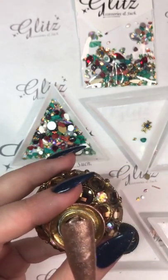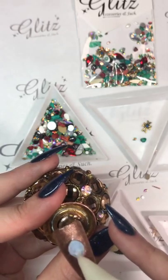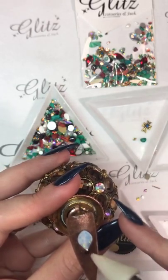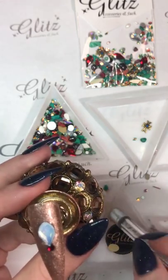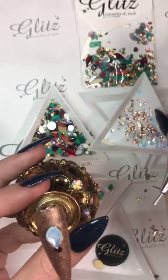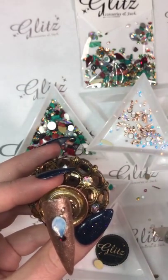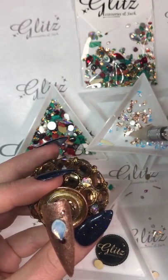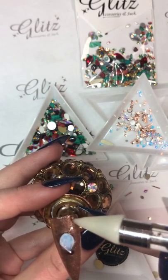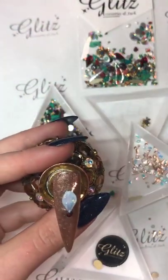Now that I have my glitz condensed glue gel on the nail, I'm going to place my crystals. If you guys figure out what this is before I'm done I will be very impressed. I'm also going to use some metal frames here. I don't know if you guys can see how awesome this is going to turn out.